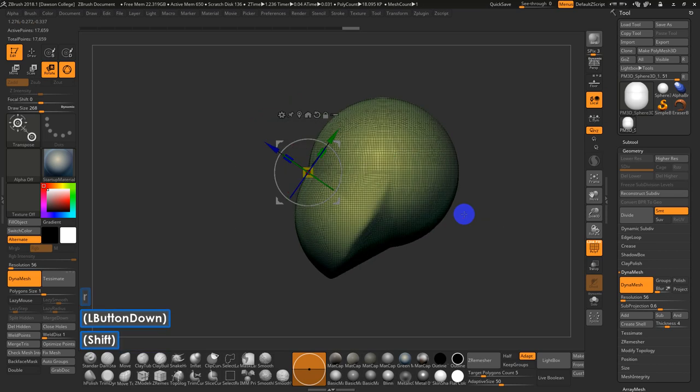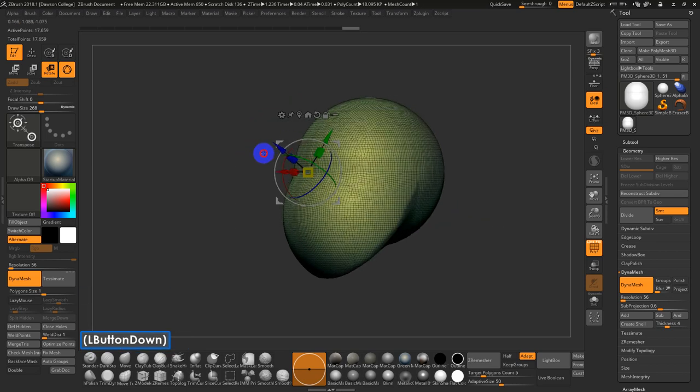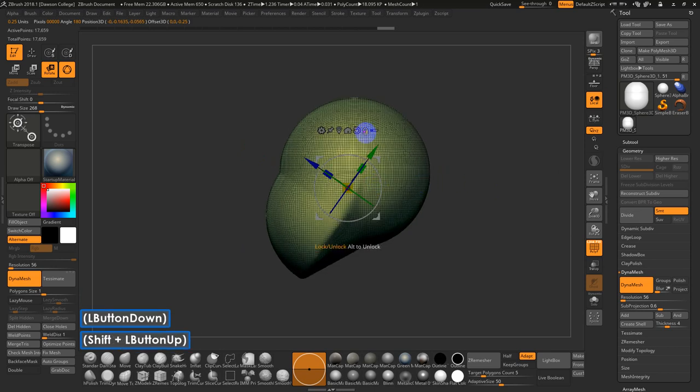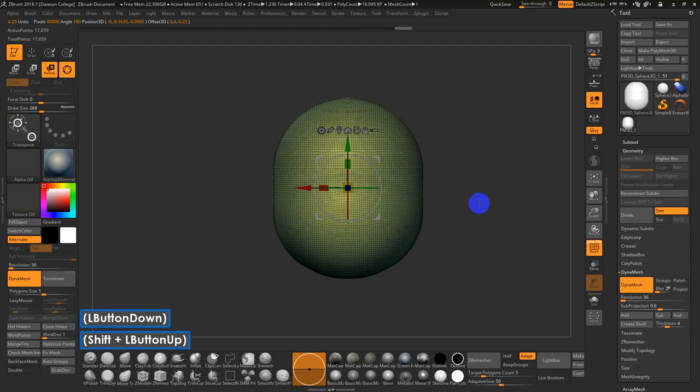If you hit X to turn off symmetry temporarily and Alt-click on that icon, it will center to the whole mesh. If you hold Alt and click on the circular arrow, it will actually realign to the world, which can be useful to make sure everything is cleanly aligned.